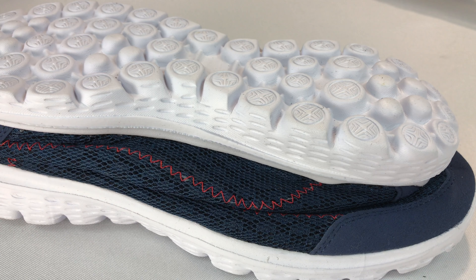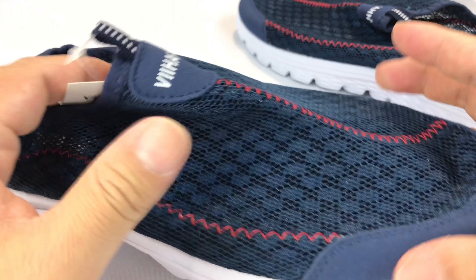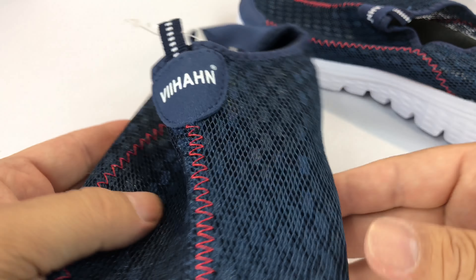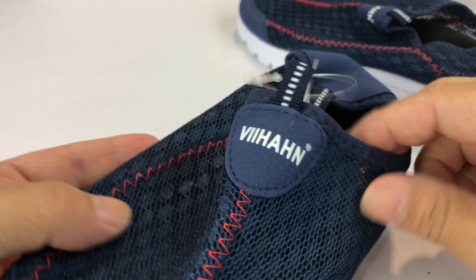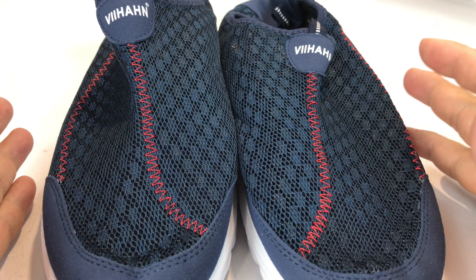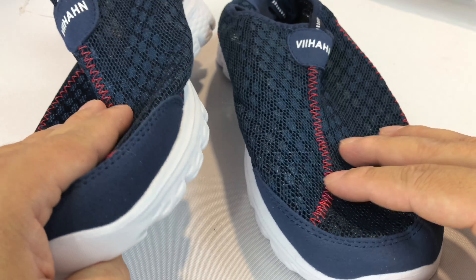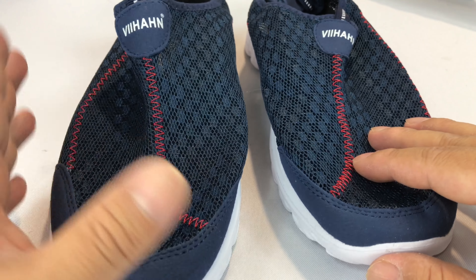They don't necessarily last forever or maybe are as fashionable as the big brands, but you can kind of find some interesting things. So basically, first of all, I guess they're Vihan and they say they're $60 retail. I didn't pay $60. I don't remember exactly what I paid but I wouldn't have gotten them or bought them sight unseen except for pictures if the price wasn't a little bit favorable.